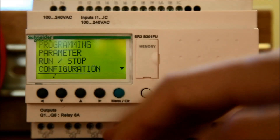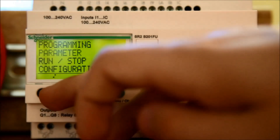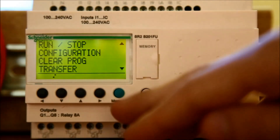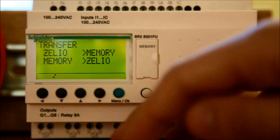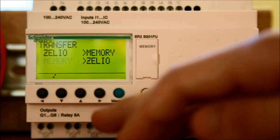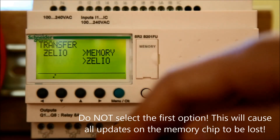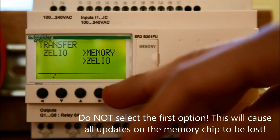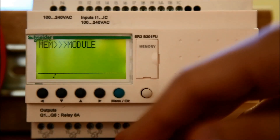Next, hit the Menu OK button and use the up and down arrows to scroll to the Transfer option. Press the Menu OK button. Use the down arrow to select Memory to Xelio to transfer the program from the memory chip to the Xelio. Press the Menu OK button. After a moment, you should see a Transfer OK confirmation screen.